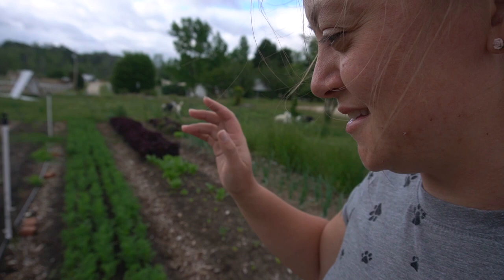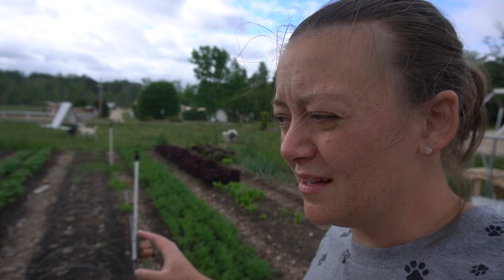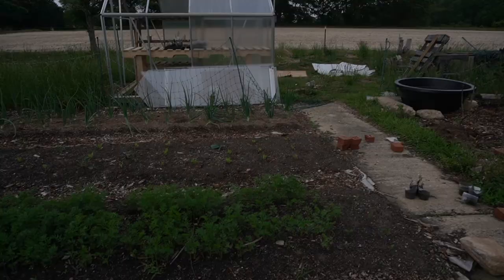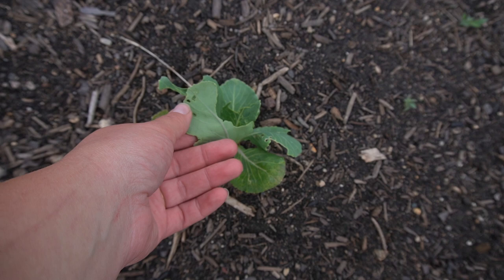We also have some plants in here that are not doing well — we're going to end up pulling most of them. We had planted some cabbages but they were a little bit stunted so they haven't grown much. I have a couple of rogue potatoes in this garden, and our cabbage has obviously seen some cabbage worm damage too. You can't fail if you don't try.